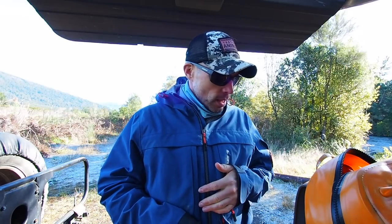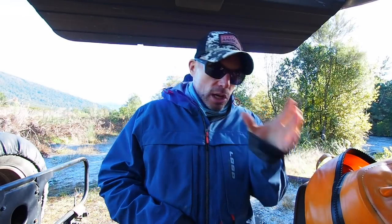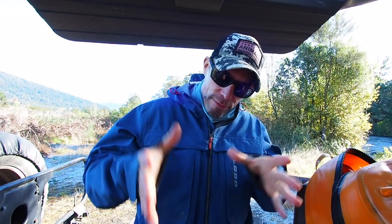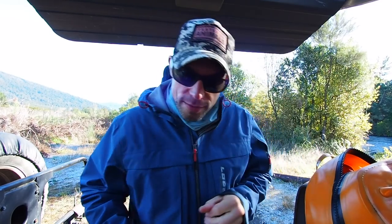First off, things slightly differ depending on whether I'm going full backcountry or just like today on the local river. Some things I'll leave out, but I'm going to go through everything I take with me on a day into the backcountry and then I'll tell you what I leave in the truck when I'm not.